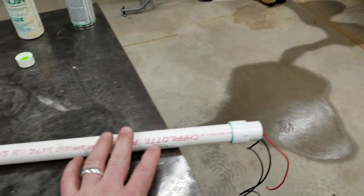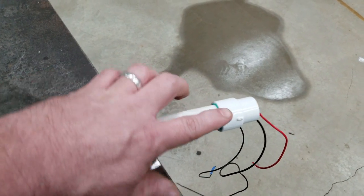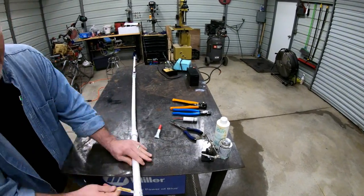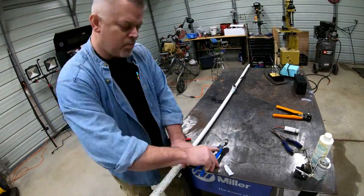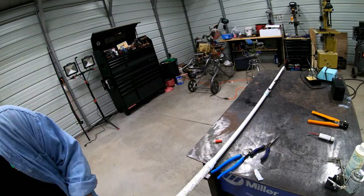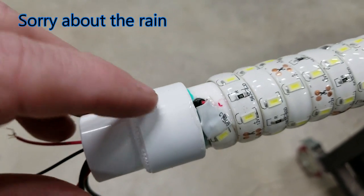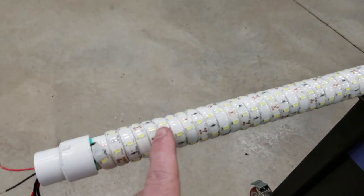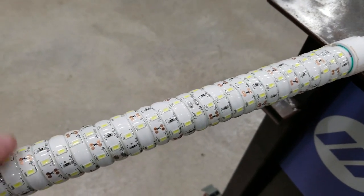Up here at the top, right here where the strip light is going, we're going to drill a hole so we can feed our wires through, then we'll put our light on. Now we have the strip light on. Up here where it comes in and down here where it ended, I put extra super glue just to make sure it holds good — about every three inches or so. You don't really want to trust that adhesive backing on this strip.